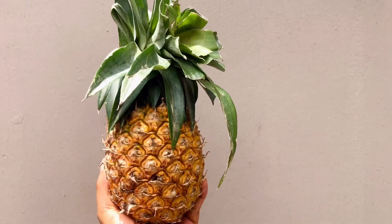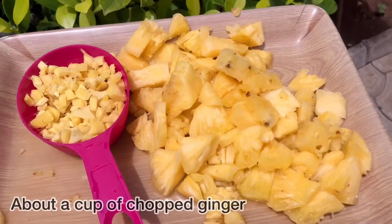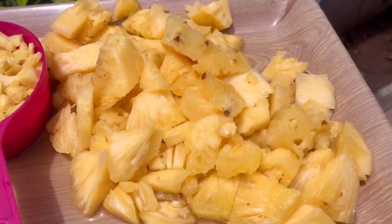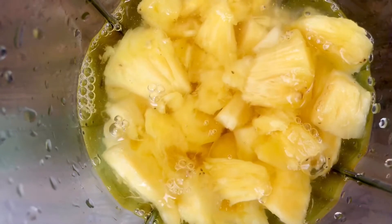This is the pineapple I used. It's a small pineapple, basically the size of my hand. I started with this one small pineapple and cut it up. Here I have about a cup of chopped ginger — not really a full cup, but somewhere close. So about a cup of chopped ginger, maybe three and a quarter cups of ginger.